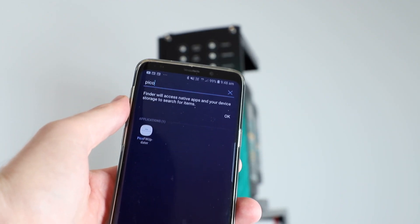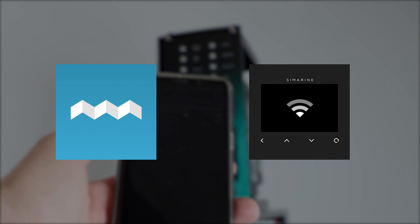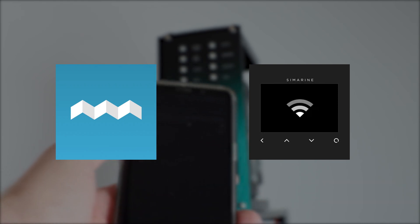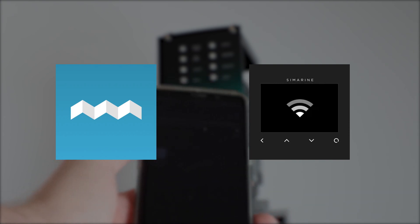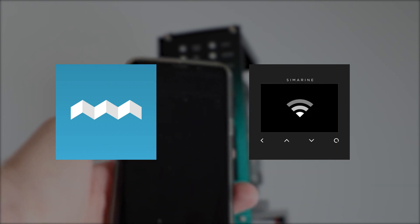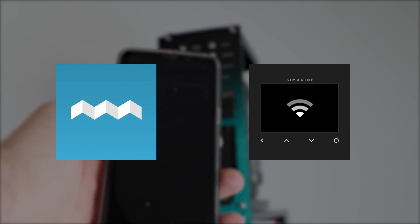First things first, make sure you've got both the Symarine app downloaded and also the Pico FW update app. Then once you've done that, jump into the Pico FW update app and make sure that you follow the instructions to update your Symarine firmware, ensuring that everything's up to date, and then you're good to go for the rest of this video.